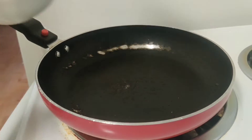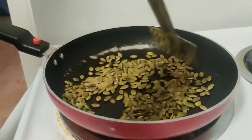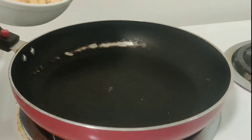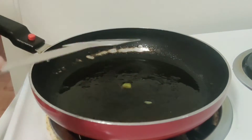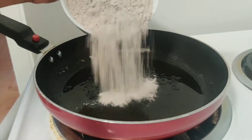Let's make a pan wet. This is almonds, pumpkin seeds, walnuts and kaju. Let's try a light roast.